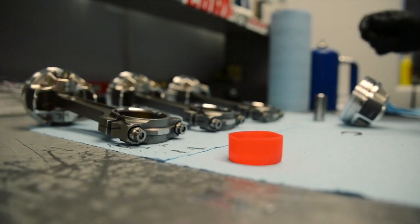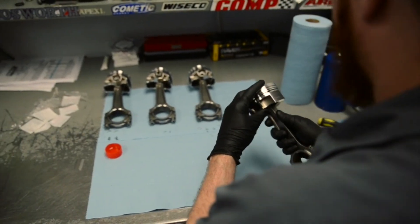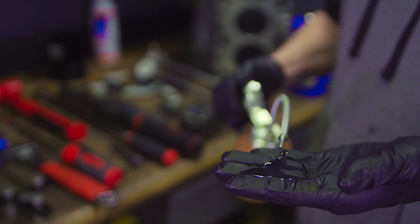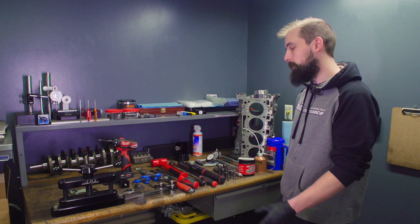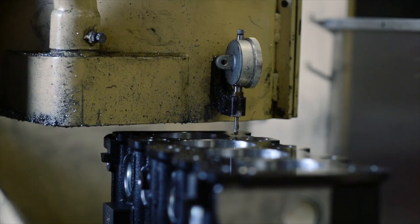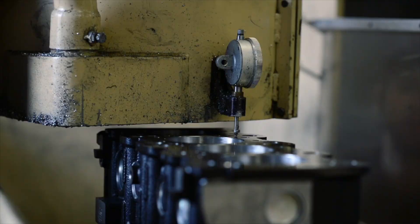Some other things that are required to put an engine together are some supplies, like a high-quality engine assembly lube or grease, some conventional 30-weight motor oil, a cleaner — I use brake cleaner in an aerosol can — and some shop rags. So that's a general rundown of the tools that we use to put engines together, and if you guys want to see anything else from the engine department, from machining to porting to assembly, let us know down below, and make sure to like and subscribe.